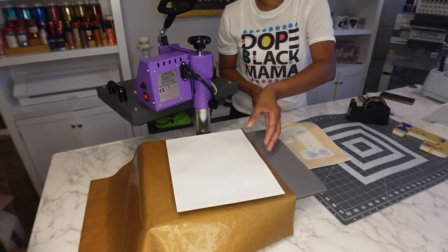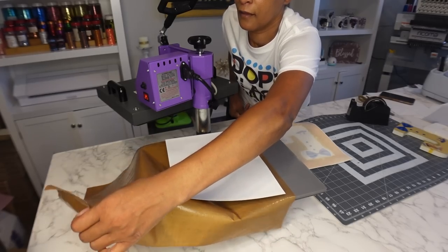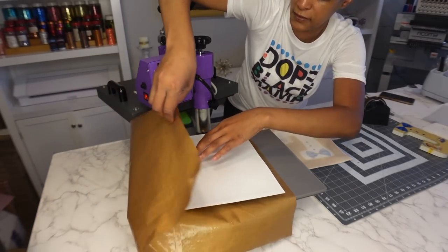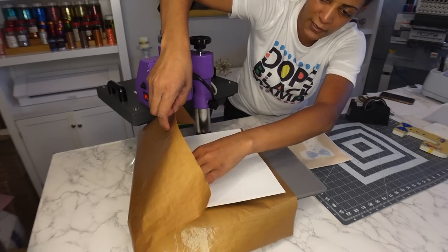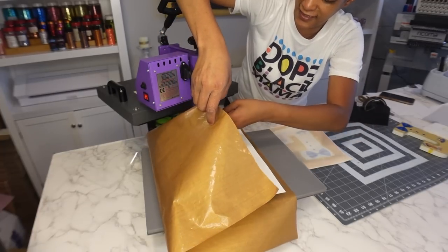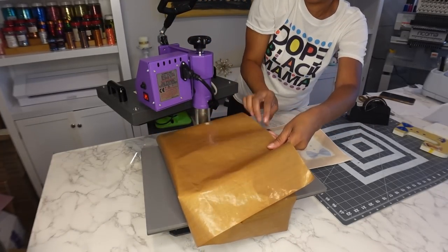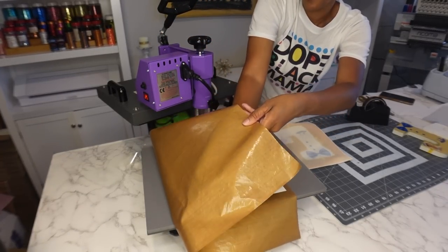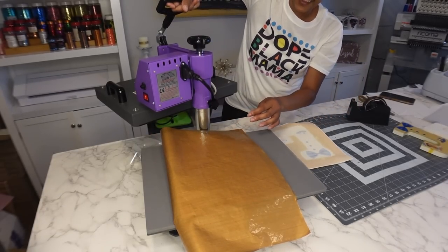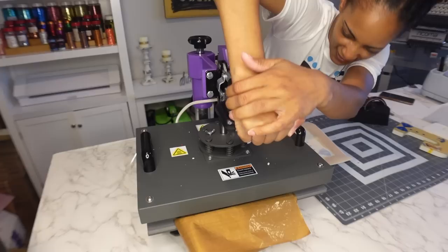So this is the next one. I'm going to do the same thing — fold the Teflon sheet over. Same settings: 60 seconds on the clock, 400 degrees.